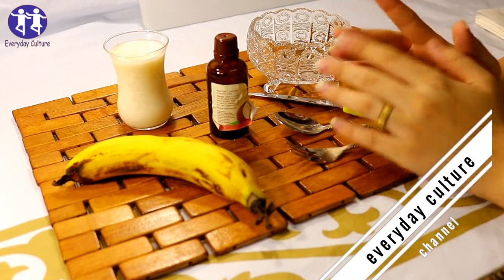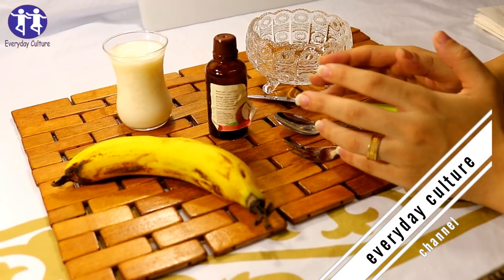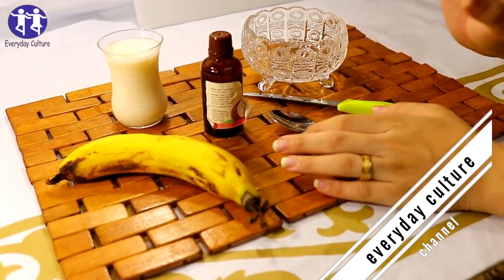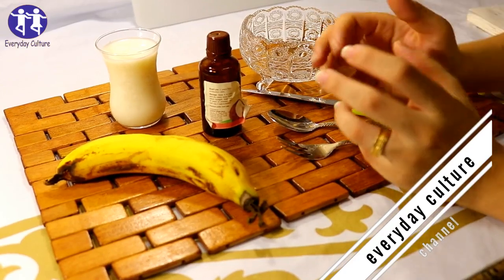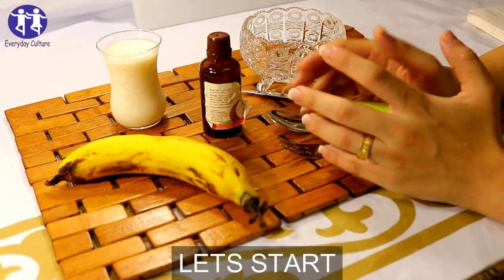Hello friends, I hope you have a happy day full of happiness. Today I will share with you a new, special and effective video. We need these ingredients to make this recipe, so let's start.